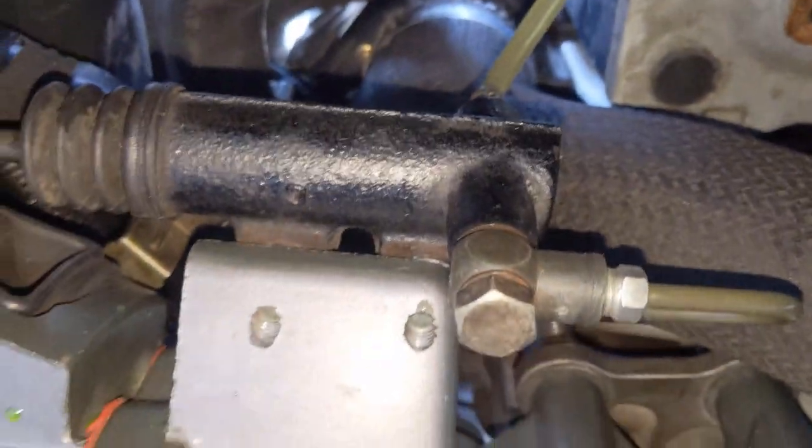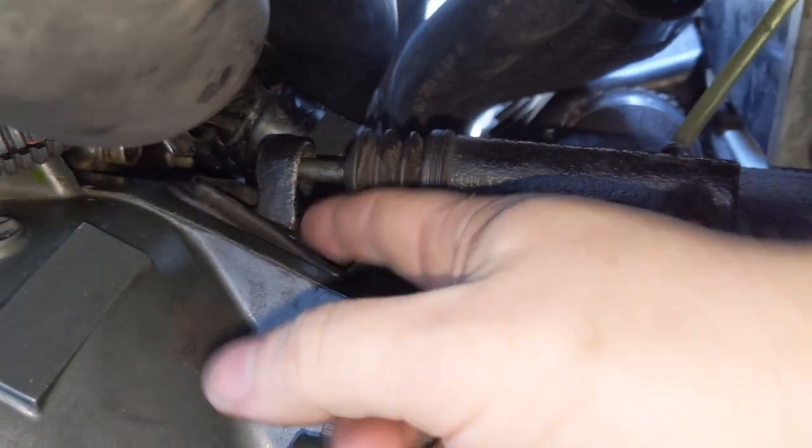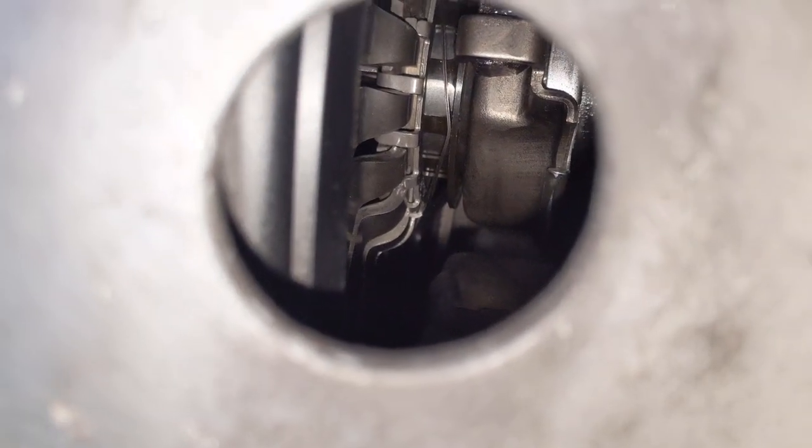Next thing I'm going to do is just give the clutch a bit of a whack. So let's talk about these horrible slave cylinders that are on the Mitsubishis. This is your slave cylinder — your hydraulic line comes in the bottom here, and pressure goes in and pushes this piston out against the fork. The fork pivots, and inside you'll see the throwout bearing there.